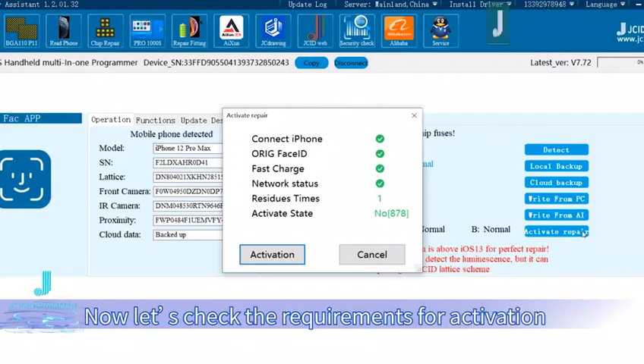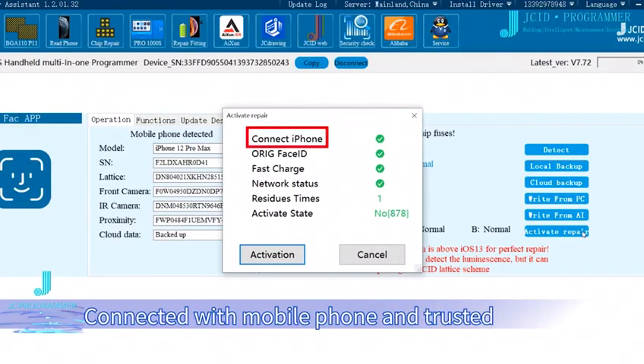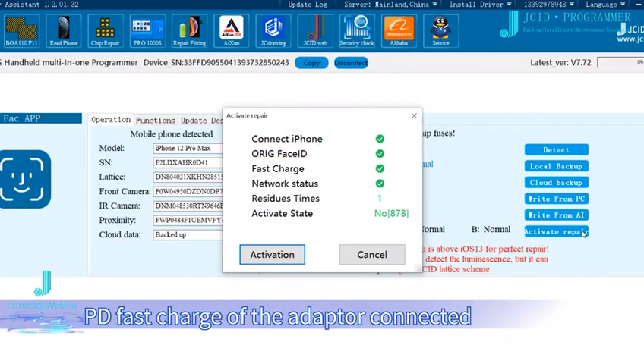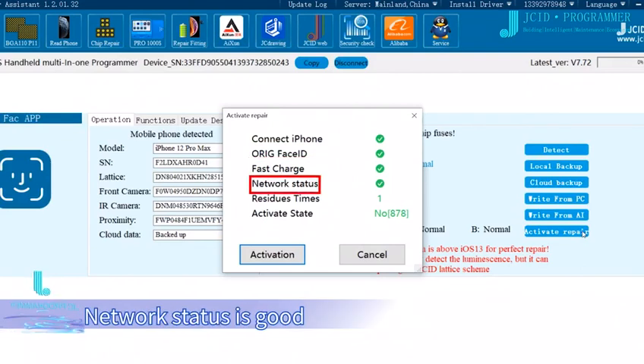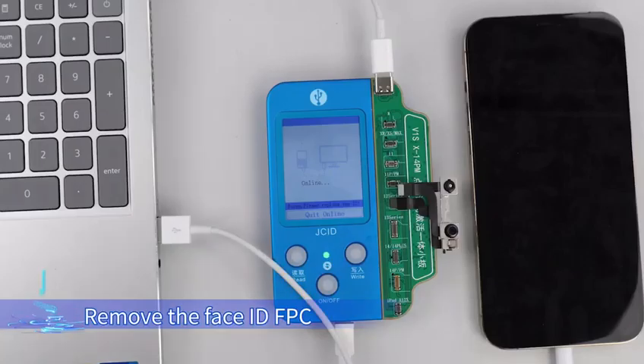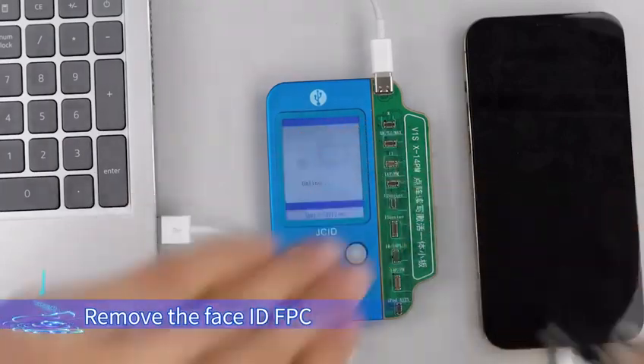Now let's check the requirements for activation: connected with mobile phone and trusted; original Face ID connected; PD fast charge of the adapter connected; and network status is good. Click Activate. When it shows 'Activate succeed,' remove the Face ID FPC.